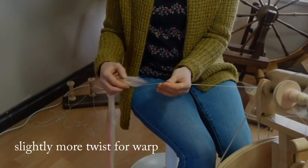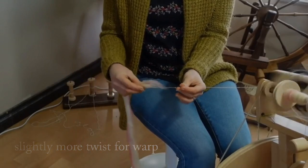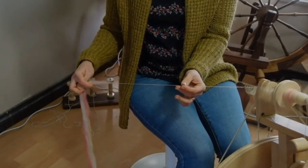My plan is actually to weave with all of these yarns when they're done, so I'm putting a little bit more twist in than I normally would for a long draw.